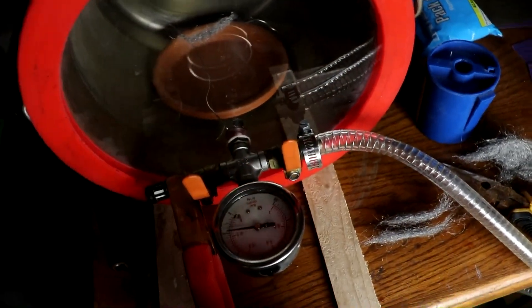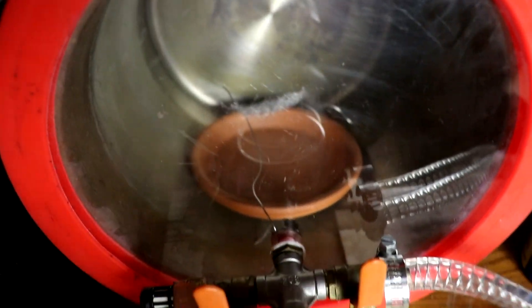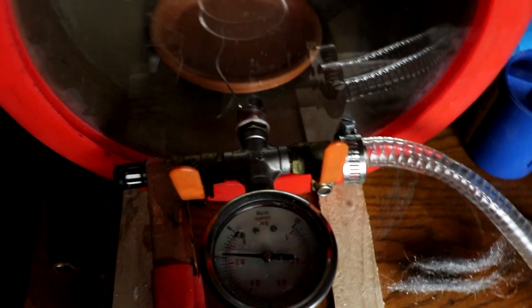Hi there everyone! Welcome back to Cody's Lab. Today I have some steel wool and I've got a sample of it inside of this chamber, which is currently under a slight vacuum of about negative 5 inches of mercury. The chamber is otherwise filled with air.